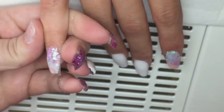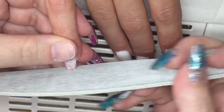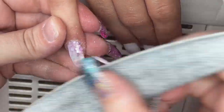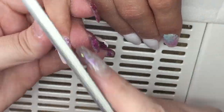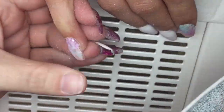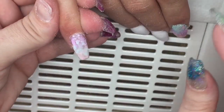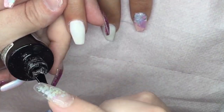I said I would leave some filing in for a viewer who wanted to see some filing. So here is me filing the pinky — I go ahead and do the sidewalls, the free edge, then around the cuticle area and contour the rest of the nail for a nice even finish. This is why you want to do as much work with your brush when creating the nails as you can, to reduce the amount of filing. It's just refining the shape.